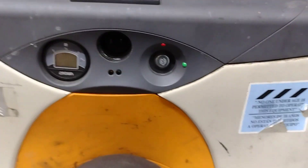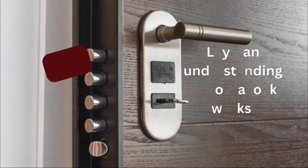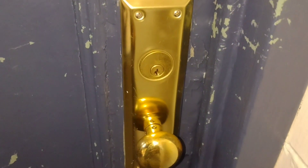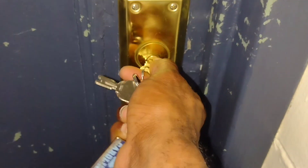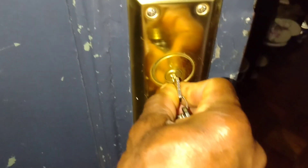But before we explore the solution, let's first review what we know about locks. We all understand the basic non-technical principles of how a lock works. First, we insert the key into the lock. Secondly, we turn the key, and finally, ta-da, the door opens or the device powers on.